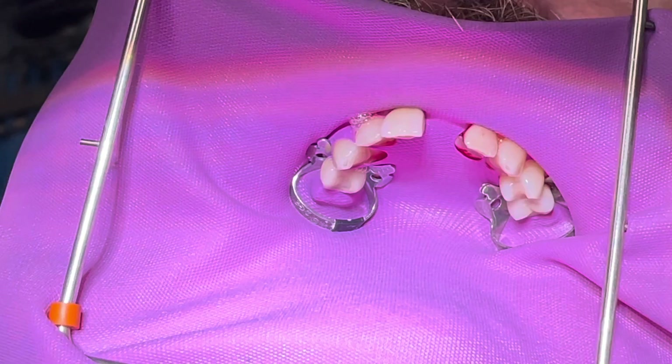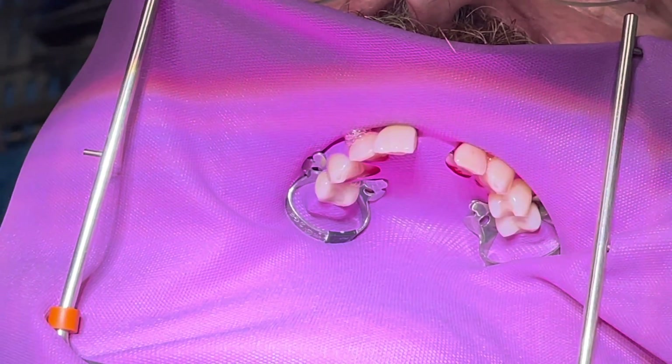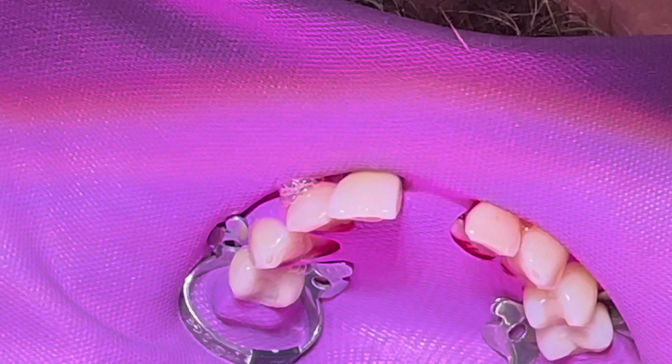This is a unique bonding situation because on one side it has to be temporary, and we also have to bond to zirconia — which is the other central implant crown — and then to natural tooth on the lateral. In order to do this we need something I'll be able to take off later; I'll be able to drill this off and separate it, but at the same time I want it to stay in position and support the soft tissues.